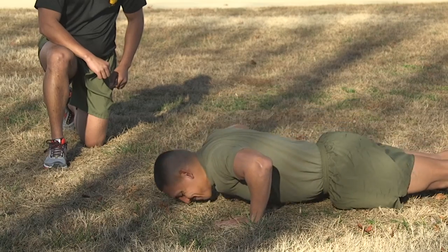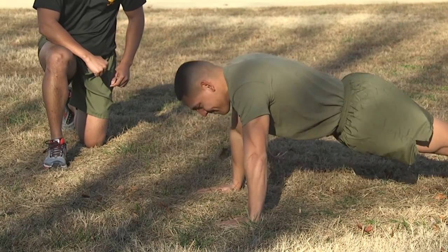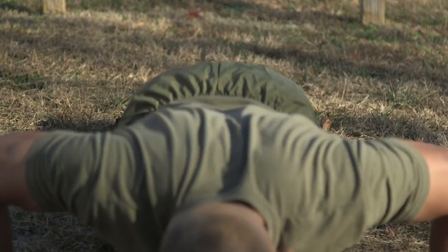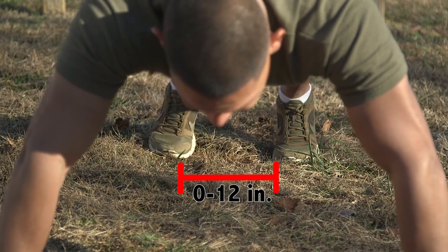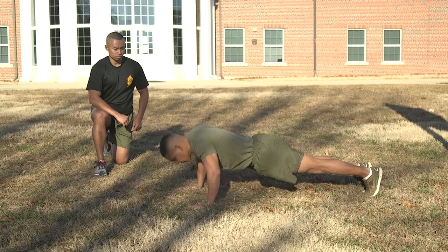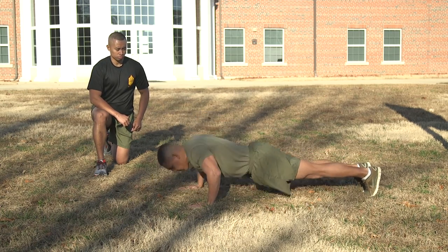The body must remain rigid in a generally straight line and move as a unit while performing each repetition. The feet may be together or 12 inches apart, measured between the feet, but may not be crossed. When viewed from the side, the body should form a generally straight line from the shoulders to the ankles.